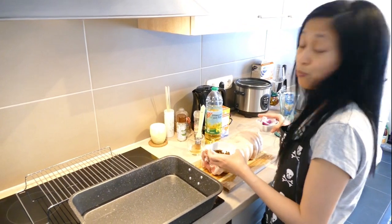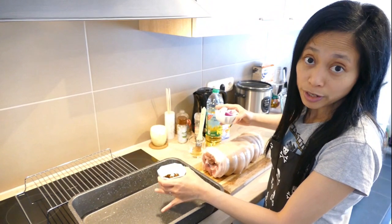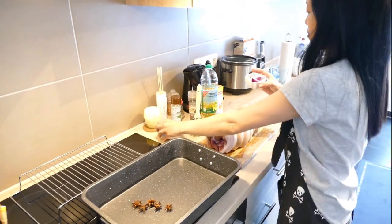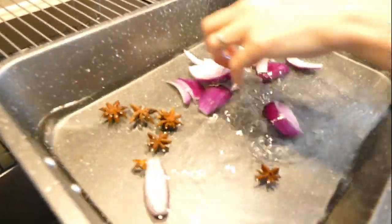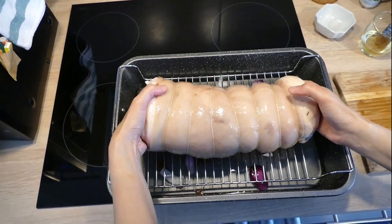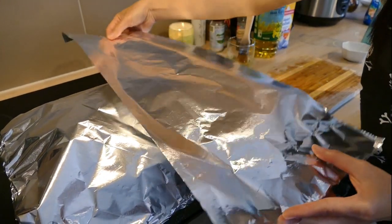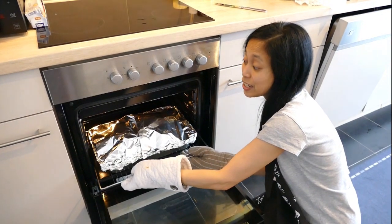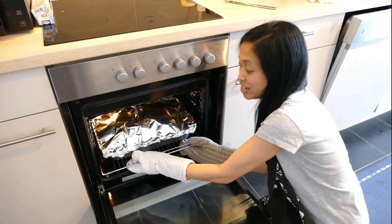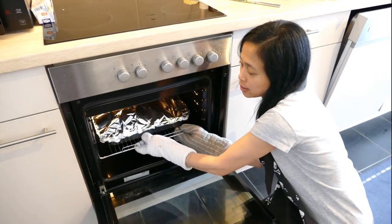Next we're gonna put the pork belly in the oven, but before that we need a pan with water for the steaming process, and here's star anise and onions. Then cover it with foil. The oven has been preheated at 400 degrees Fahrenheit, about 192 degrees Celsius. We're steaming it for about one and a half hours.